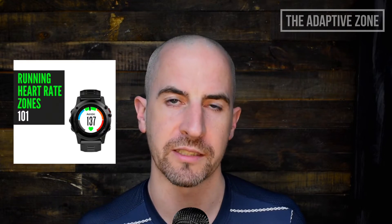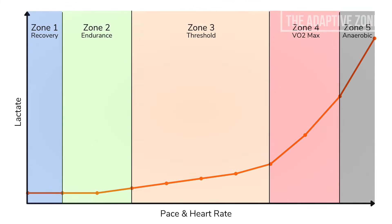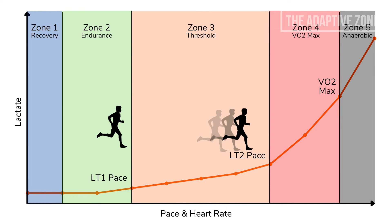In the module on running heart rate zones, we identified a few key physiological markers that we can use to orientate ourselves, whatever training zone system we're using. VO2 max is the intensity at which we're using as much oxygen as we're actually able to use. LT2, the second lactate threshold, is the intensity at which lactate starts to spike rapidly in the blood. LT1 is the first lactate threshold — the upper limit of our aerobic base and the first noticeable increase in respiration. 56% of VO2 max is the lowest intensity at which we can experience any aerobic conditioning.